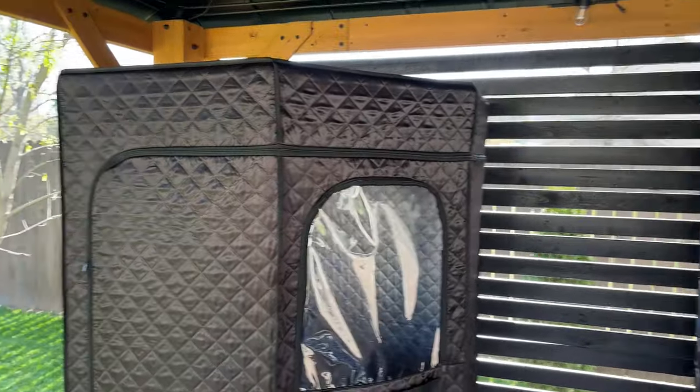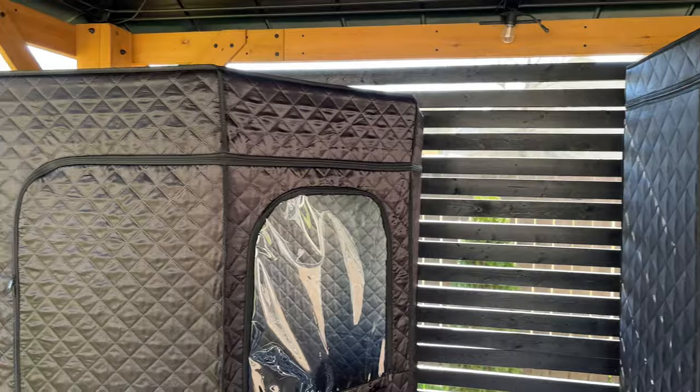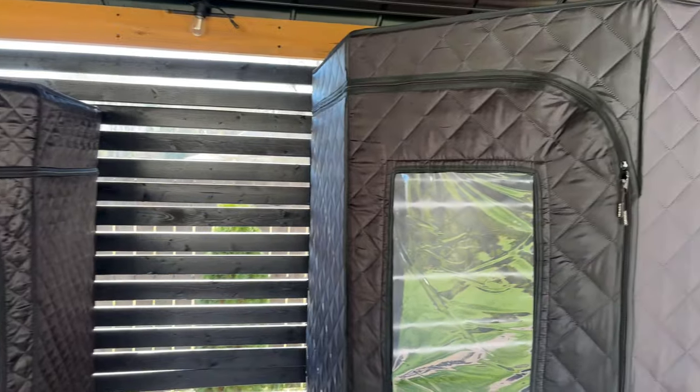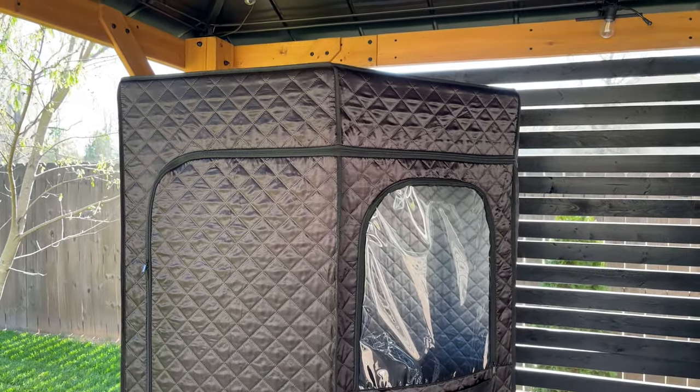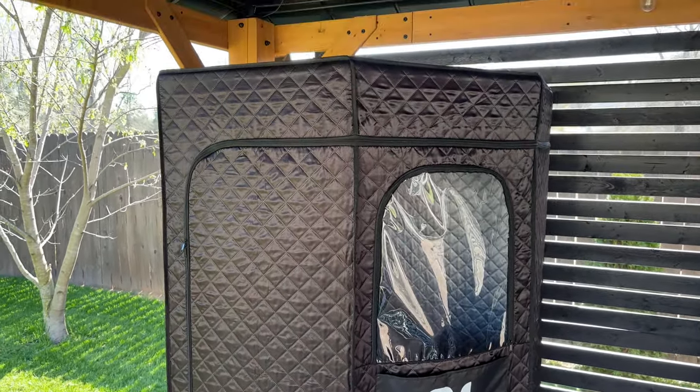Now you might assume that the quality on both of these units is about the same, because you're probably thinking they come off the same assembly line somewhere in China. You've probably seen other steam sauna tents out there, maybe a little bit cheaper, and you're thinking that they're all the same. Well, there's actually a lot of differences between these two. From the outside, if you look at both of these, they look about the same — the same polyester material — but let's take a closer look.